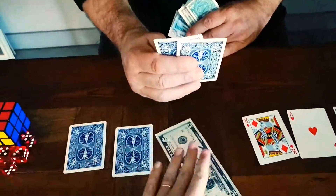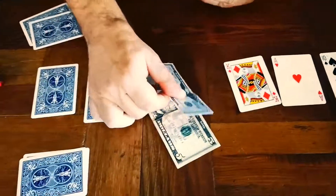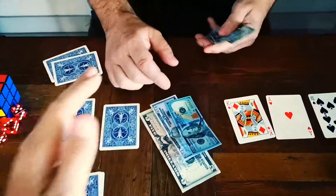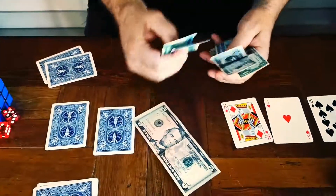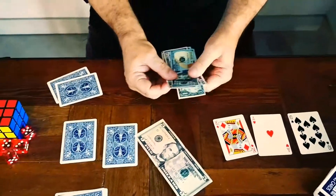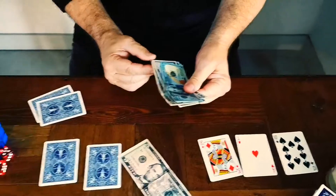A new method that is very easy to do without angles, it resets in seconds, and you can even take small fake toy bills and transform them into real money.